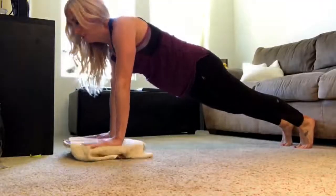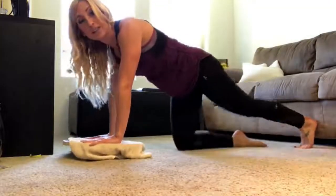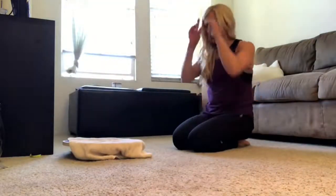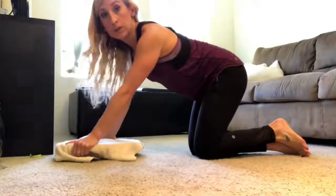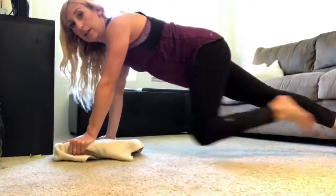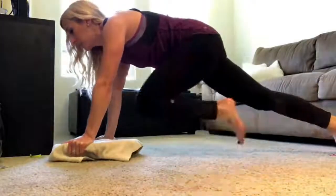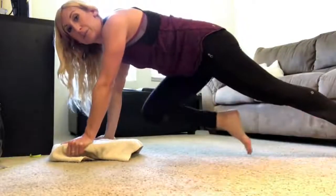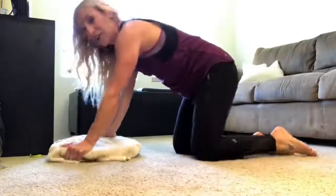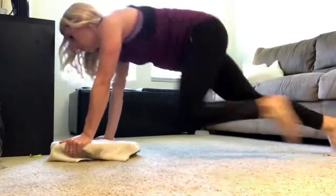From the plank position, this next move is both a core exercise and a plyometric to get your heart rate up — mountain climbers. Hold on to the edge of the board, extend your legs back, and bring one knee in toward your chest at a time. You can do this slow, or make it a plyometric movement and run. It's a lot harder because it's difficult to keep the board from wobbling. Do this for about 20 to 30 seconds.